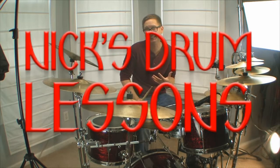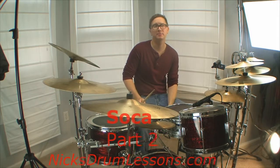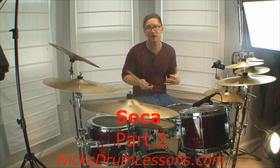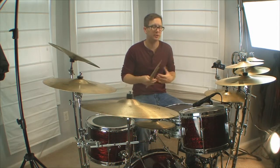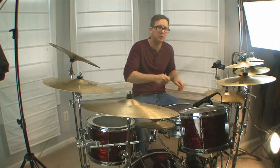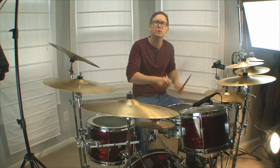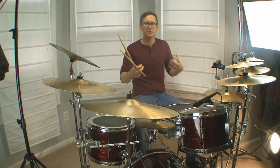Welcome to NickStoneLessons.com. This is part two of a four-part series on Soca. Soca is just kind of an offshoot of Calypso music — Island music. In the first part, we were doing what I consider the milder groove in Soca.